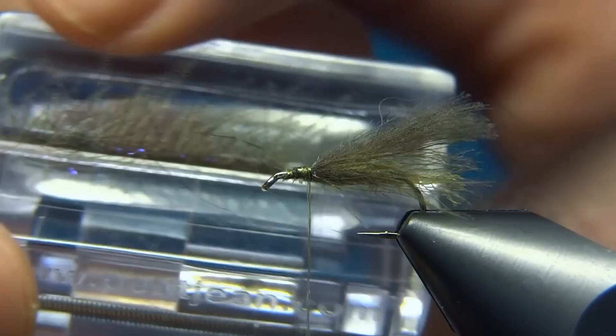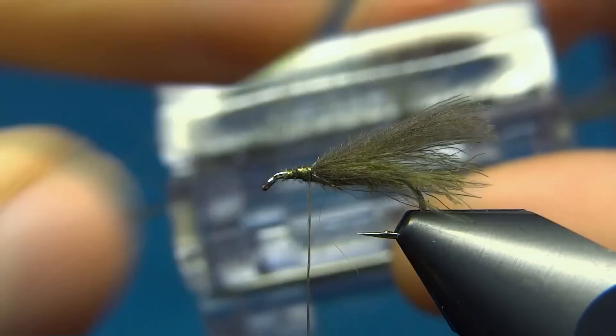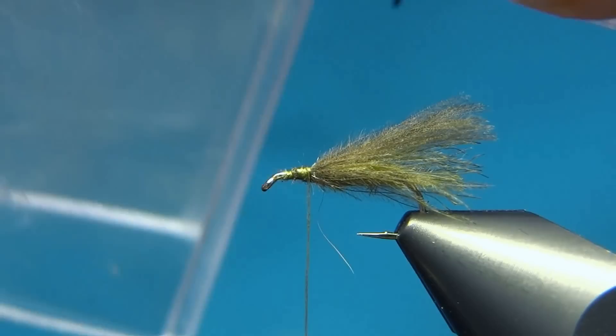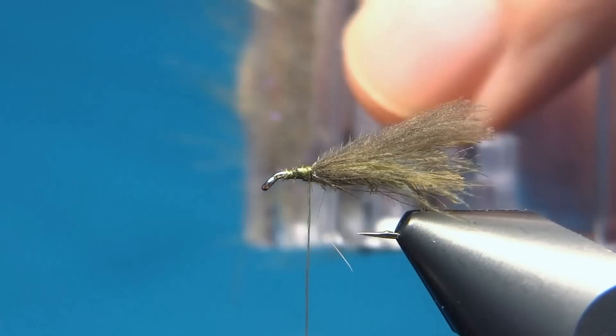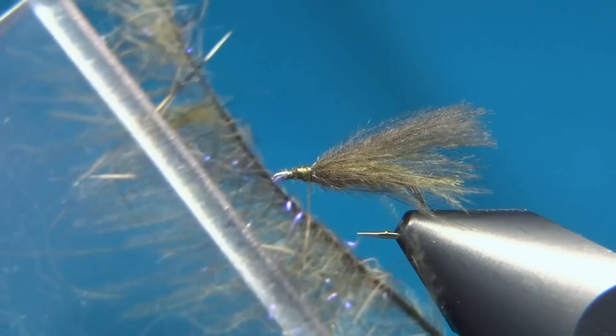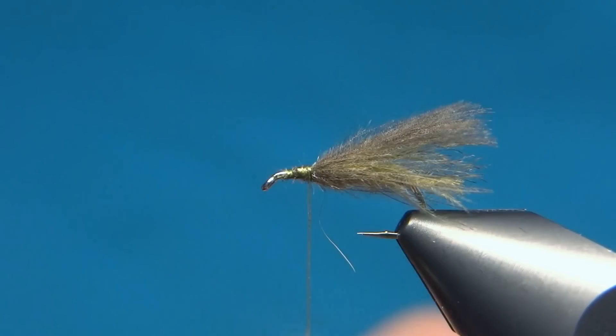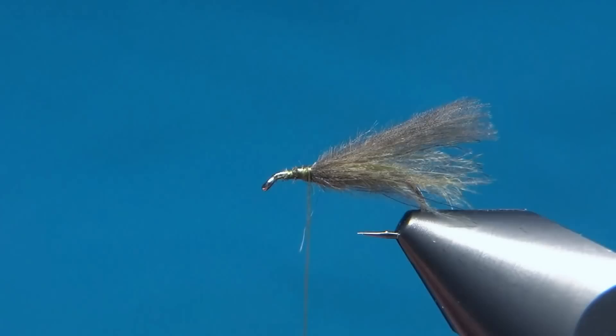To get this onto the fly I'll use the split thread technique. Take your bobbin, spin it counter-clockwise, pull down, and when you feel that the thread is flat, come in with your dubbing needle and just split the thread. This one is so thin, but that will do. Then come in with your clamp between the thread.